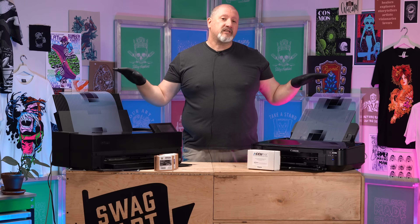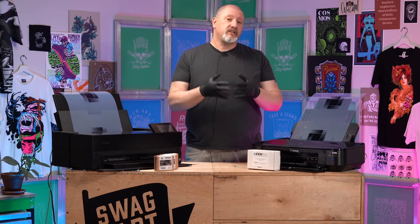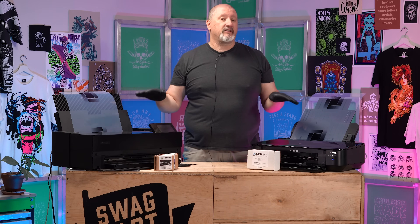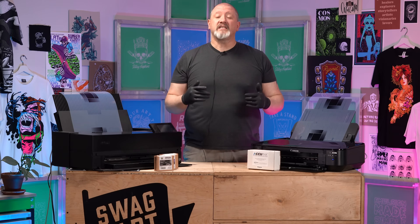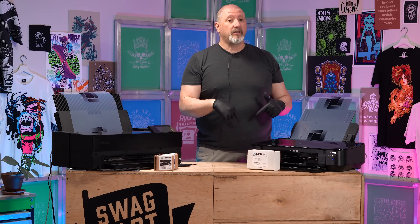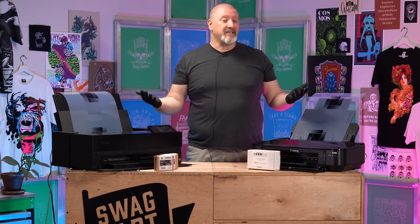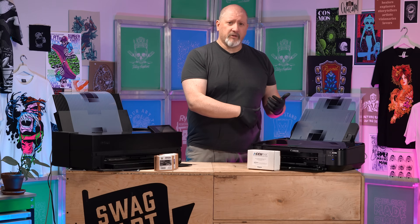Thanks for watching. We were talking about the choices that you, the screen printer, have for printers and the best films you can get out of those printers based on the ink type you're using. If you have any more questions about inkjet films and inks, drop a comment below. If you'd love to see other topics for me to deep dive on, leave another comment below.